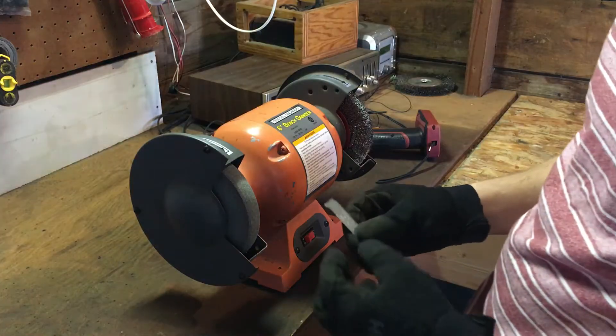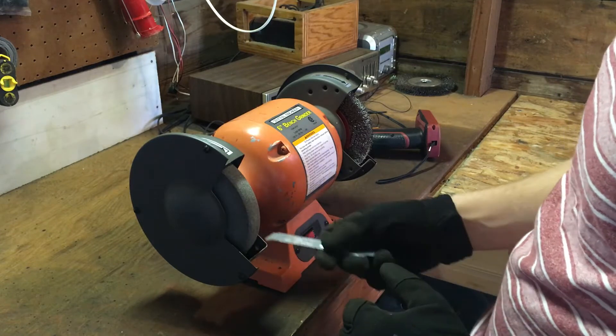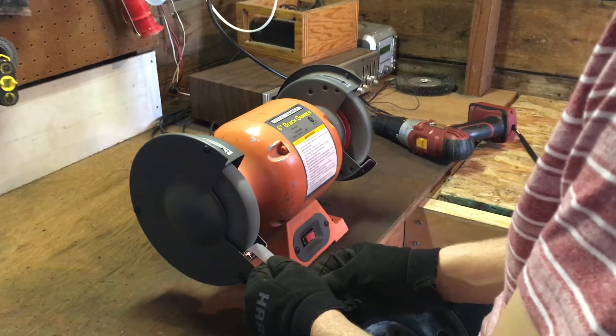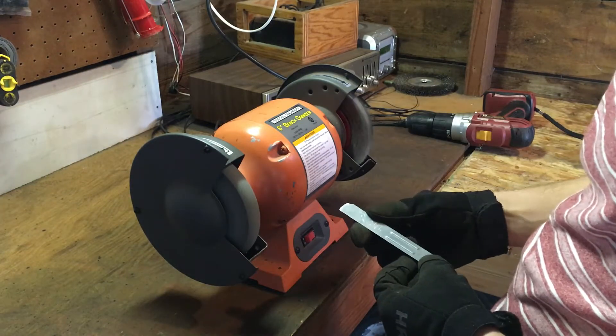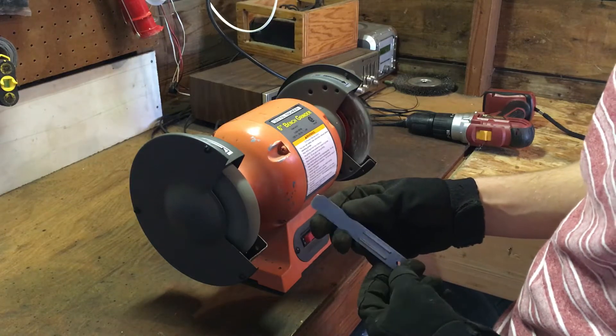Now I'm just going to go ahead and clean off these burrs here with the bench grinder and the brush. That's looking pretty good. Now I'm going to take this back inside and do some drilling.